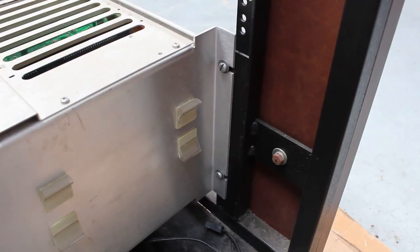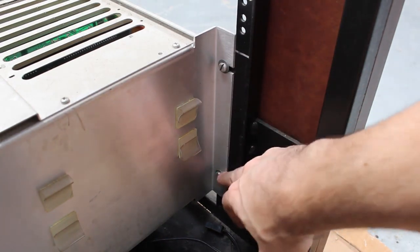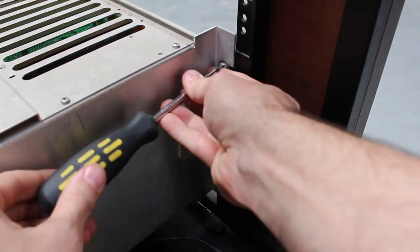Alright, I think that's all of the cables. All that's left now is to take out these four screws that hold this whole unit into the rack.